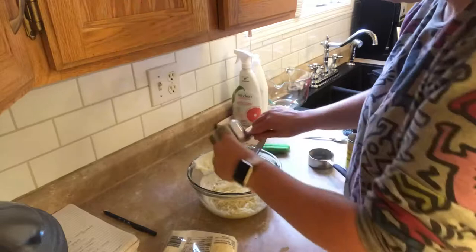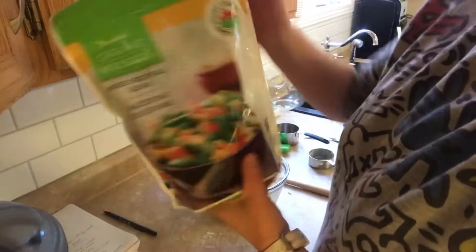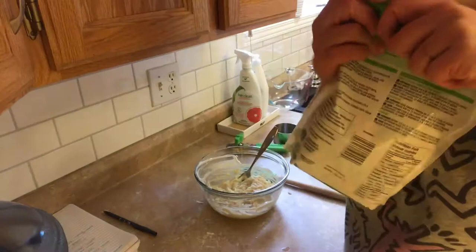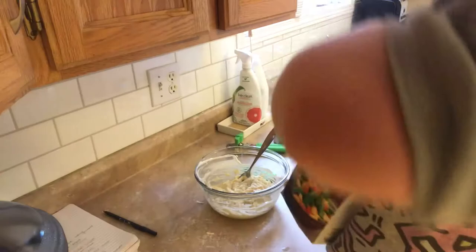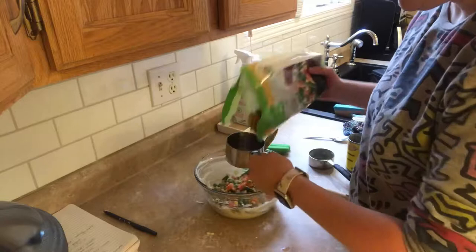Next I'm going to use a mixed vegetable blend — I don't think it really matters what you use as long as it's something you like. With zero-point foods she's not super crazy about measuring, so I'm going to do a cup and then a cup and a half.